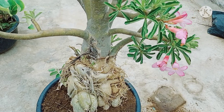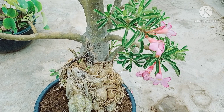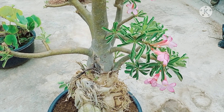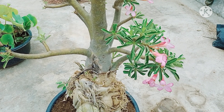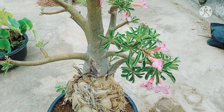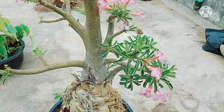I will tell you about the adenium potting mix. If you want to use a small potting mix: one part garden soil, one part vermi compost, one part isuka. I will make a lot of water, then you can use it.